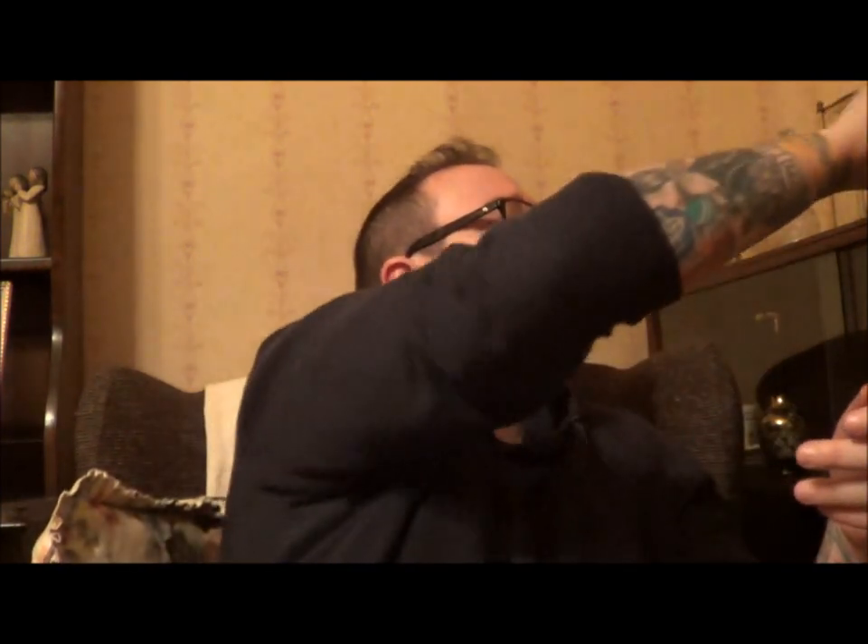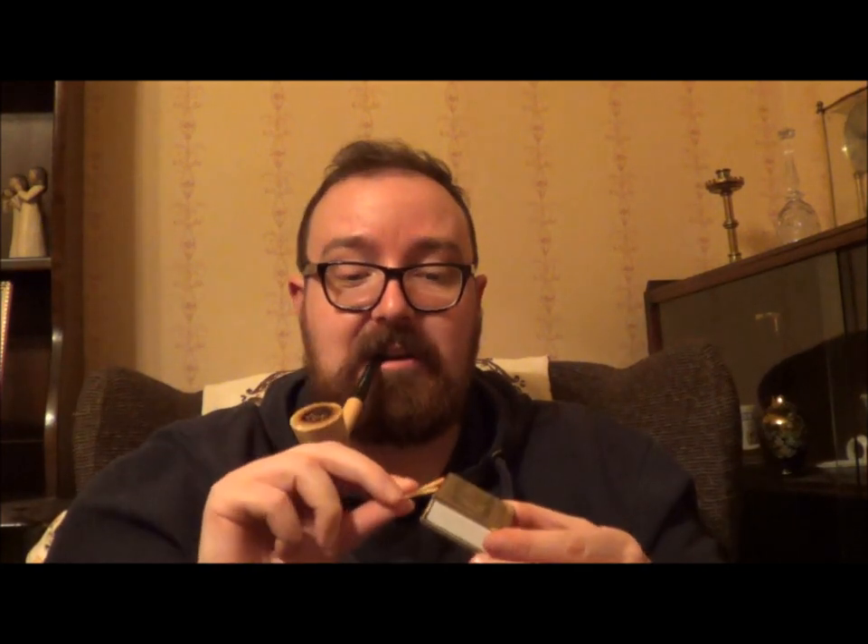From the pouch it smells kind of citrusy, kind of sweet and figgy — smells very much like a Virginia blend should. So without further ado, bear with me on the lighting.